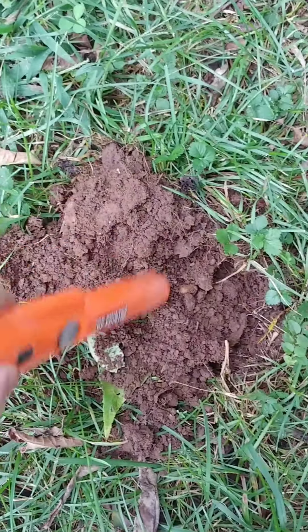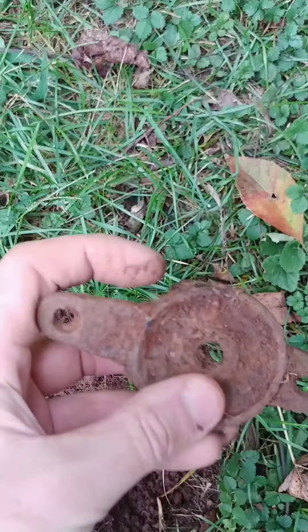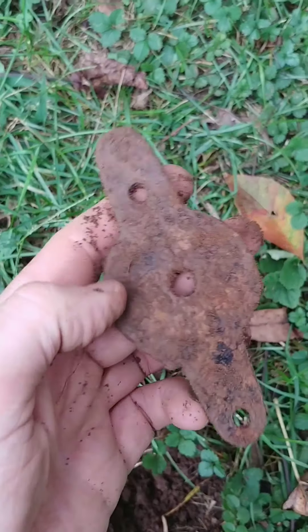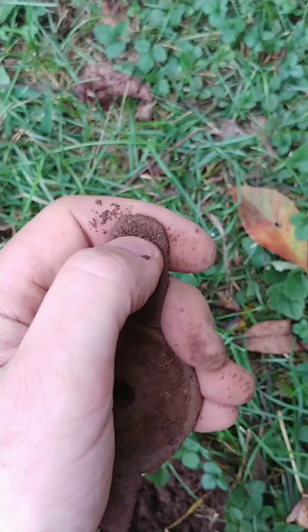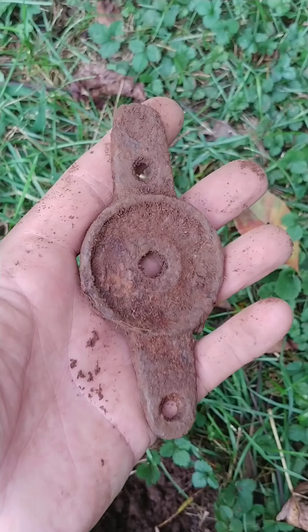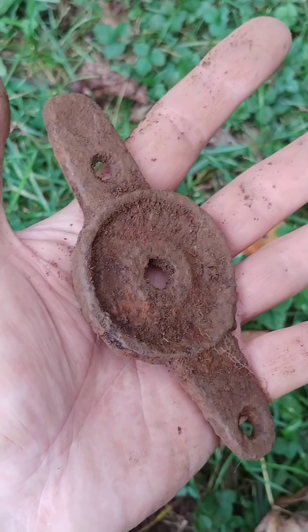Another good tone. It's in the hole. What on earth is this? Something like an old machinery part — I don't know. Like a mower or something. Anybody have any ideas on this? It's pretty heavy. Feels like maybe iron. Steel maybe. Cool. Going in the pouch. On to the next one.